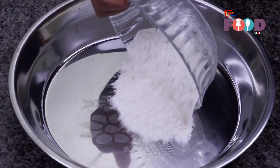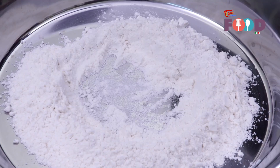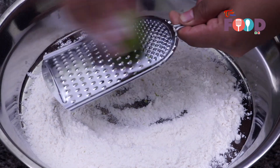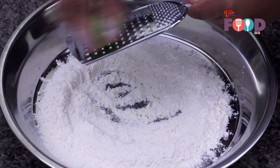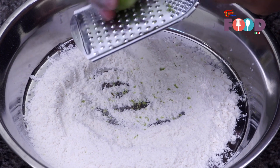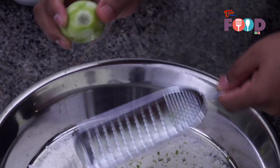Let's start making our dough. We'll take one cup of flour, a pinch of salt, a teaspoon of sugar. We'll grate the zest of a lemon — just the rind, we don't need the juice. You can even use orange rind if you have it.